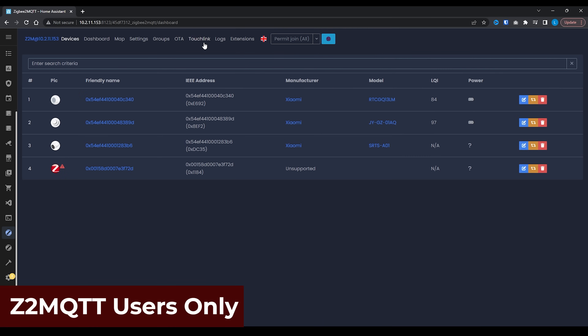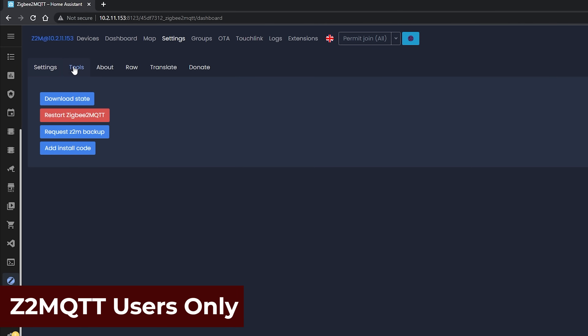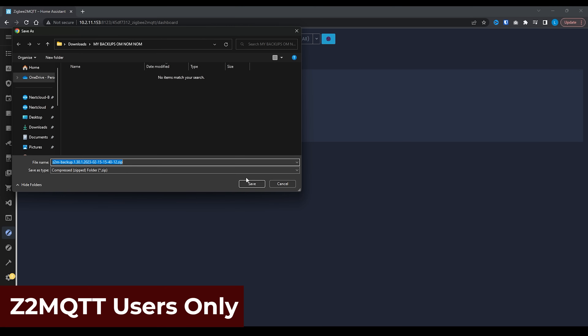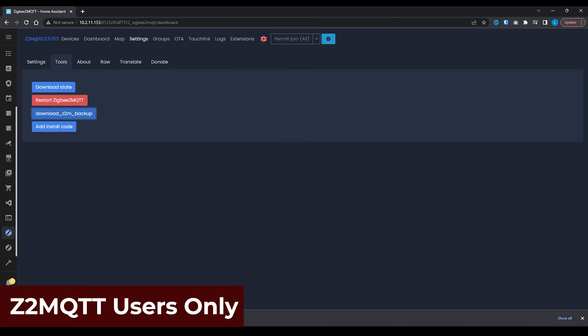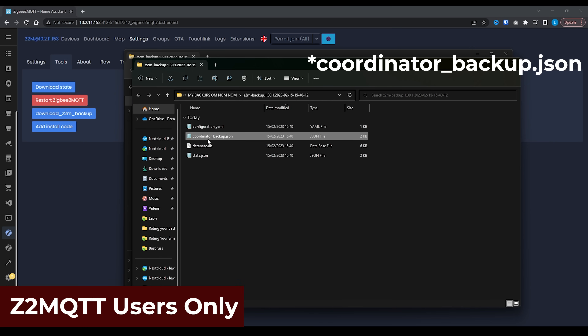If you're using Zigbee2MQTT, you'll find the backup option under the Tools menu of Zigbee2MQTT, where you can hit the Request Backup option, then download your backup and save the backup zip to your machine. You can then unzip this file, and the file called zigbeecoordinator.json is the file you will be interested in for later.